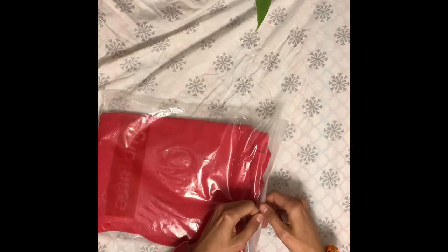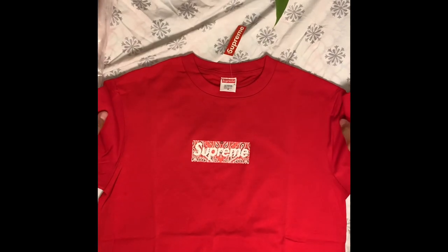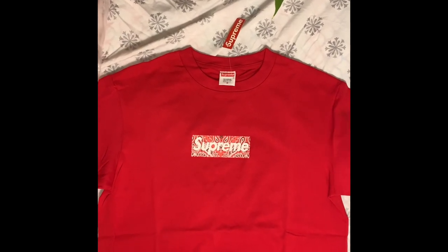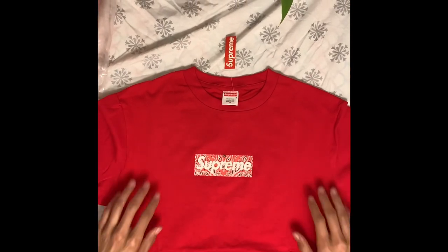First up, we got a Red Supreme Bandana Bogo T. This is gonna be my last time ordering from him. Just a few mishaps with customer service or whatnot. Gonna cut out the middleman and order from Weed In and Tabo directly.